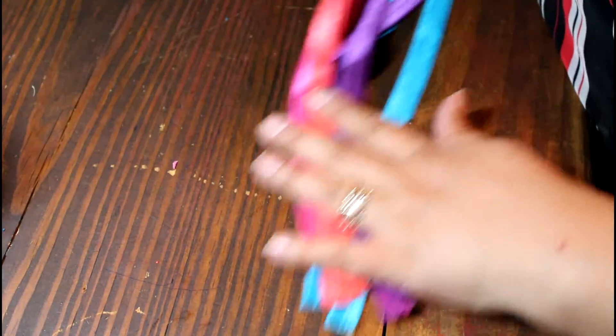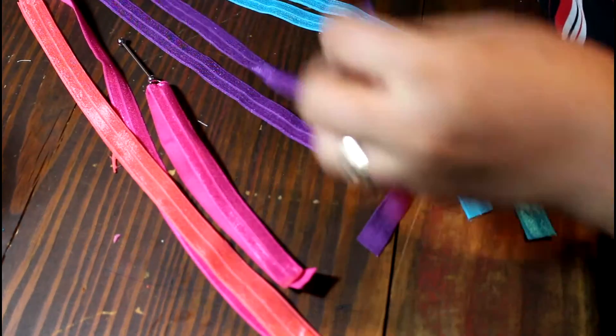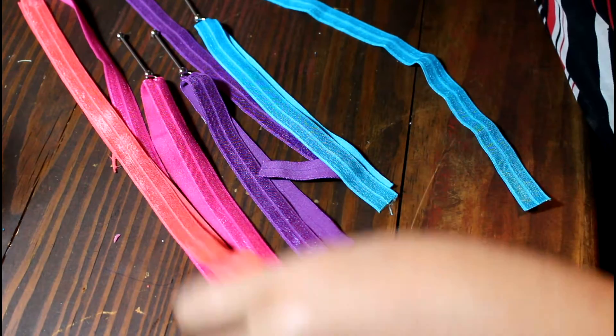I used my measuring tape and measured my stretchy trim to 16 inches wide. Then I went ahead and put that trim through the loop as you see here, and in a minute I'm going to go to the sewing machine and sew that trim.